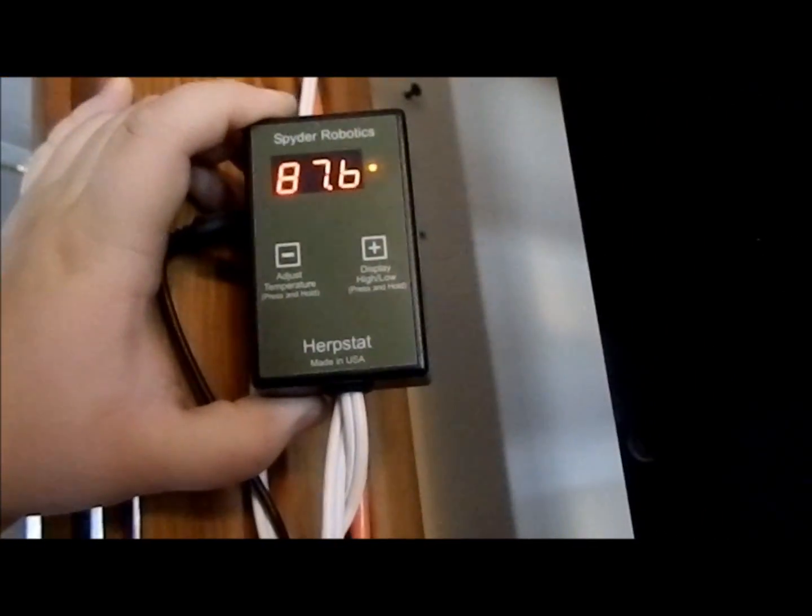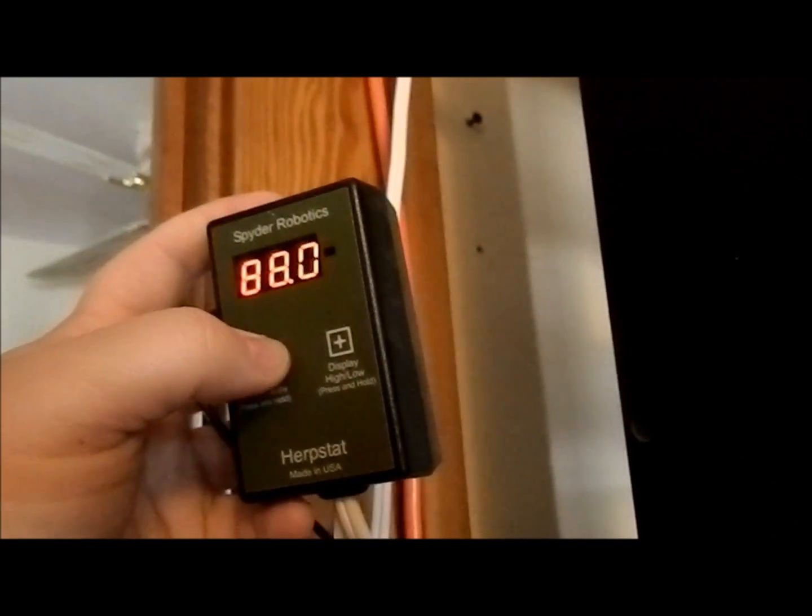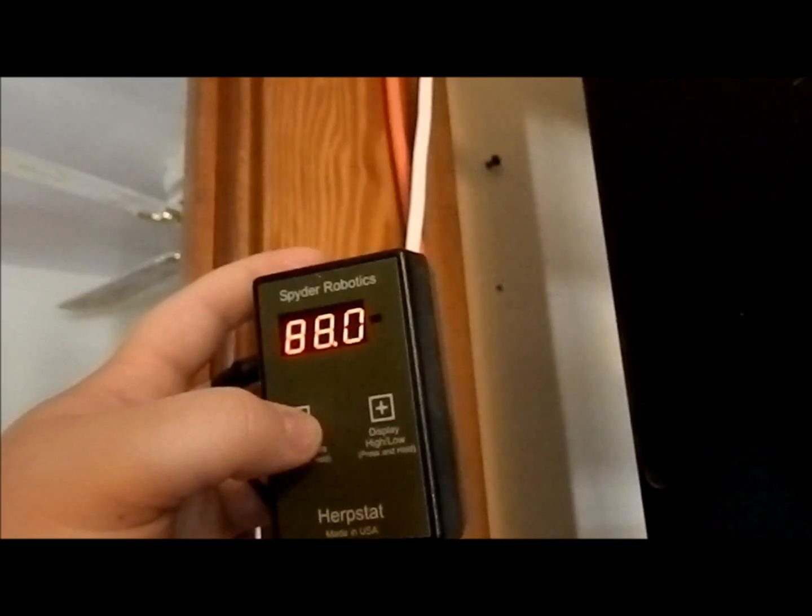Herpstats are proportional thermostats. Rather than turning on and off as the temperature fluctuates, you program in your temperature — within a tenth of a degree. If the temperature fluctuates, rather than turning the heat tape on and off, they control the amount of power going to the heat tape. So the heat is never off — there's always a constant flow of electricity going to your heating element. They maintain better temperatures and they're amazing for incubators.